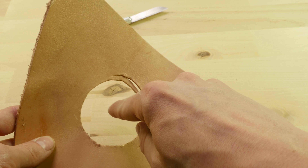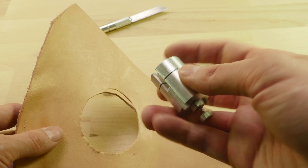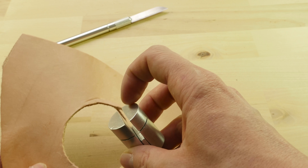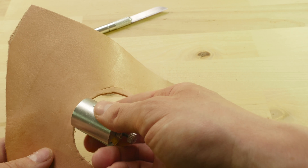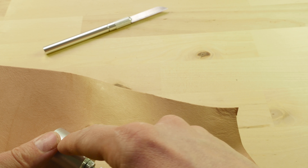If we take a quick look at the parts of our lace cutter, you can see that it is a three part set. You get a blade as well as a handle for the blade, and all you do is unscrew the handle at the top, insert the blade, and then screw it back on. And you get a blade for cutting your lace.